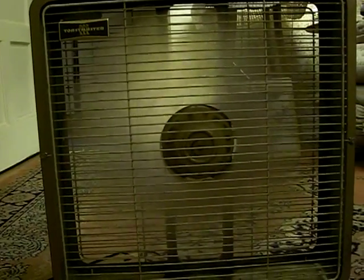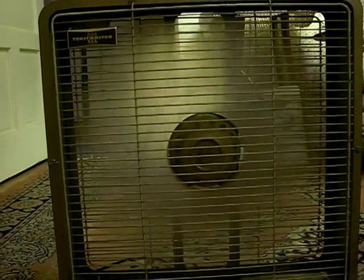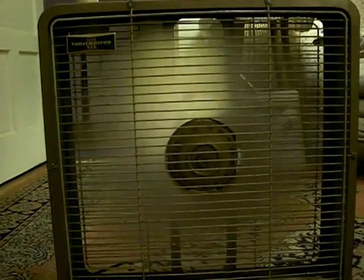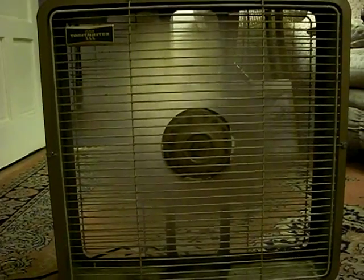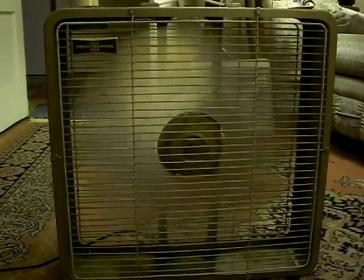Let's hit it on high. Yes, this is quite noisy, but it does pump out a lot of air. Let's hit it down to off again and let it spin down. It takes a little bit to spin down — it's not like the most loose motor in the world, but it's sufficient I would imagine.